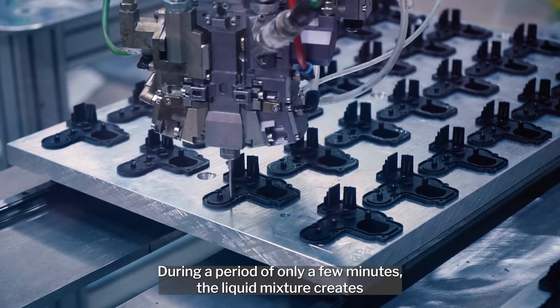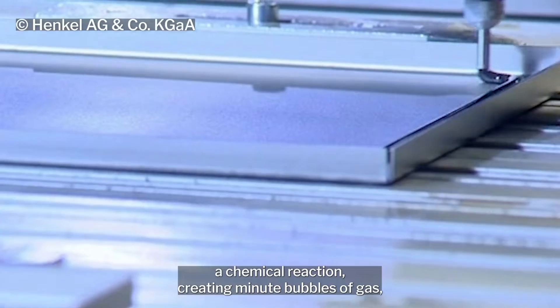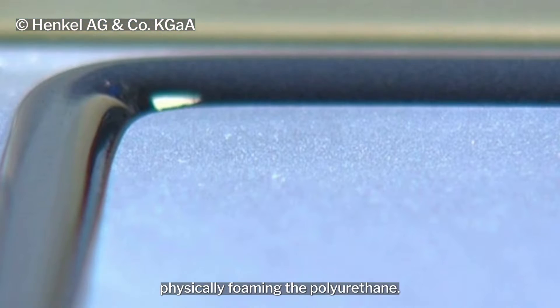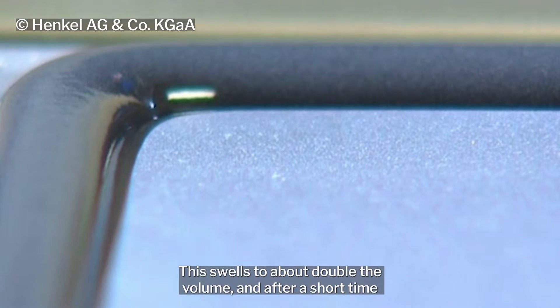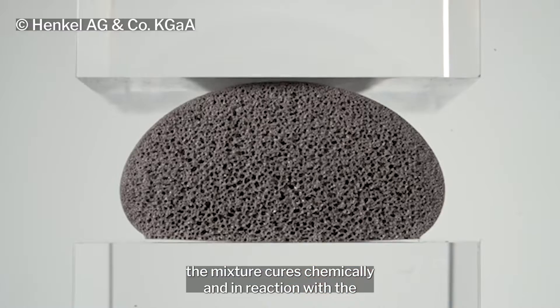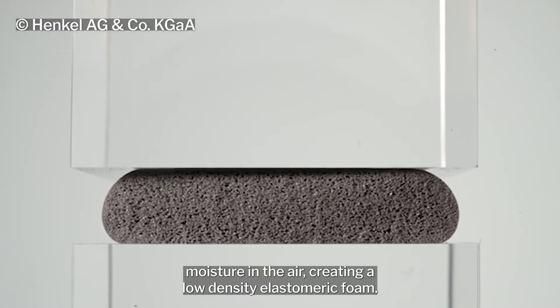During a period of only a few minutes, the liquid mixture creates a chemical reaction, creating minute bubbles of gas, physically foaming the polyurethane. This swells to about double the volume, and after a short time the mixture cures chemically and in reaction with the moisture in the air, creating a low-density elastomeric foam.